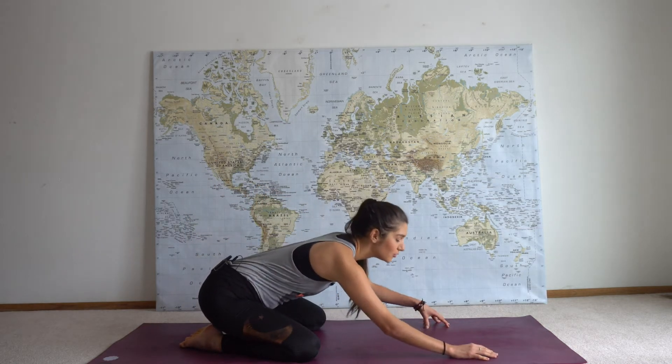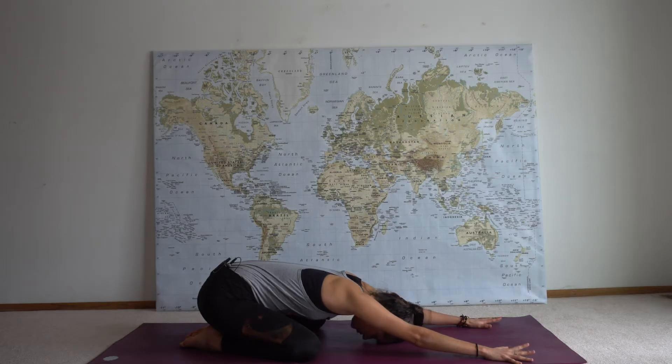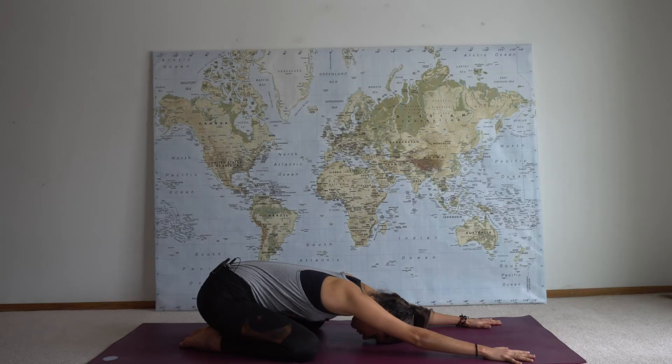Let your knees go out wide and then gently walk your forehead down to the mat and extend your arms out long in front of you. Close down your eyes and begin to manipulate your breath so that it's a deeper quality and it sounds a little bit louder. Feel your belly pushing into your thighs while your hips melt behind you, your palms pushed into the mat, and you grow heavy.